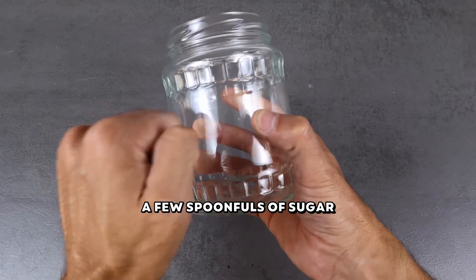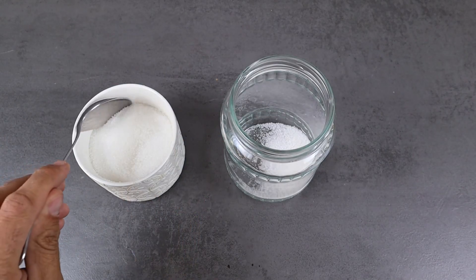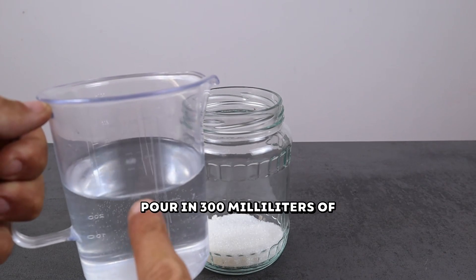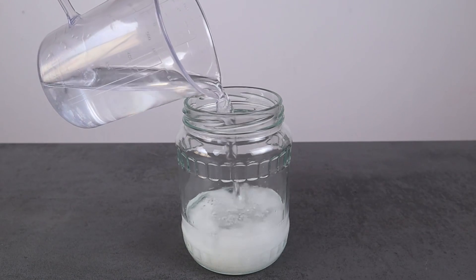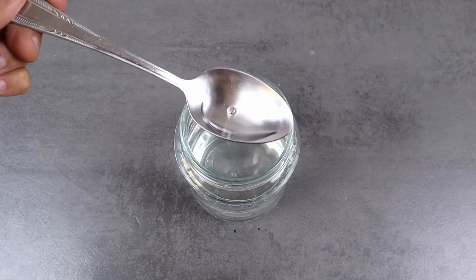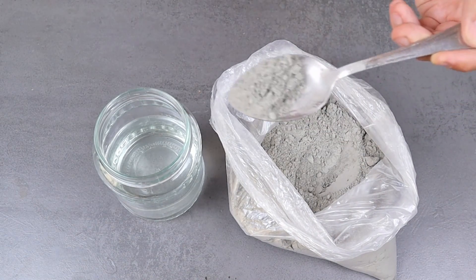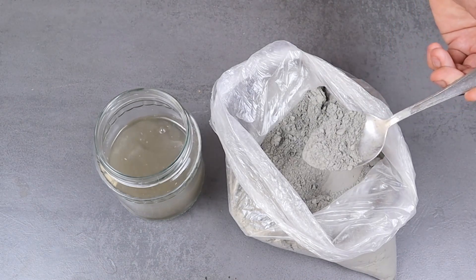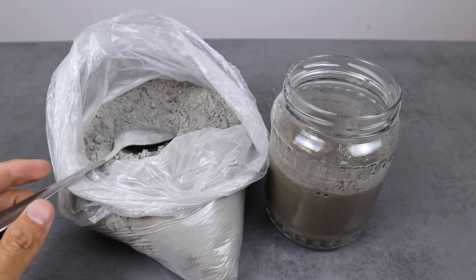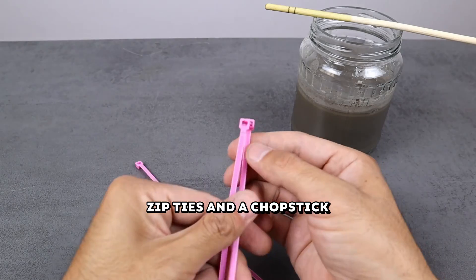Take a glass jar and add a few spoonfuls of sugar. Pour in 300 milliliters of water and mix thoroughly. Add a few spoonfuls of cement to the solution and stir. Make a mixer from three plastic zip ties and a chopstick, and trim the excess ends.